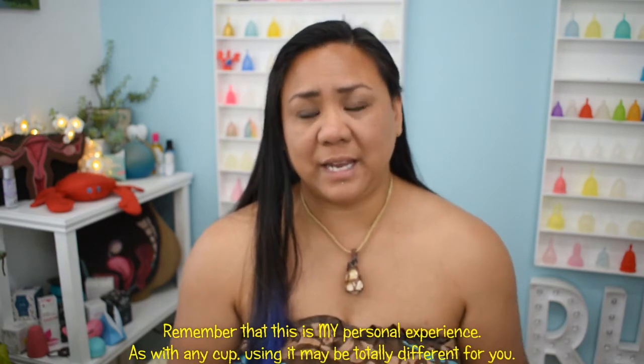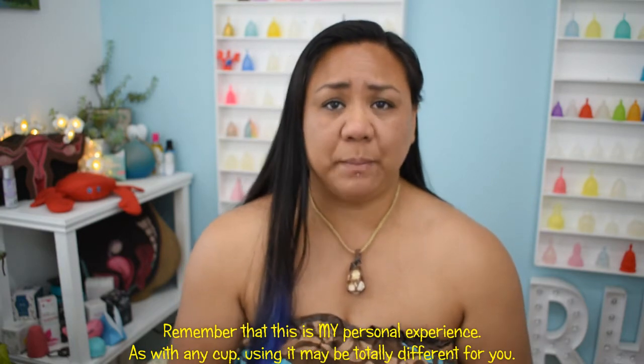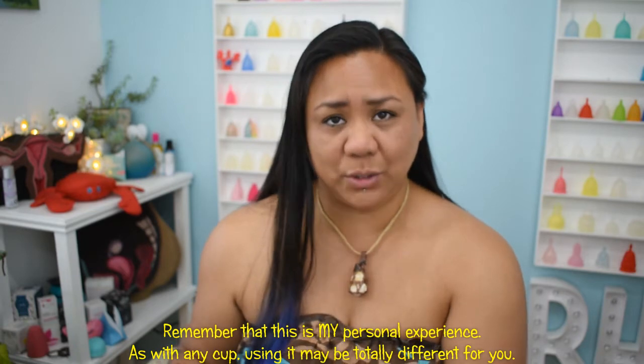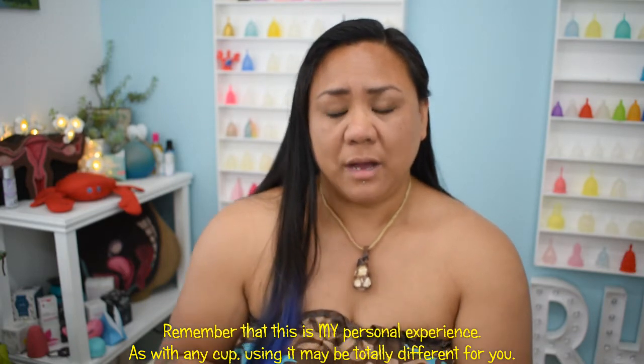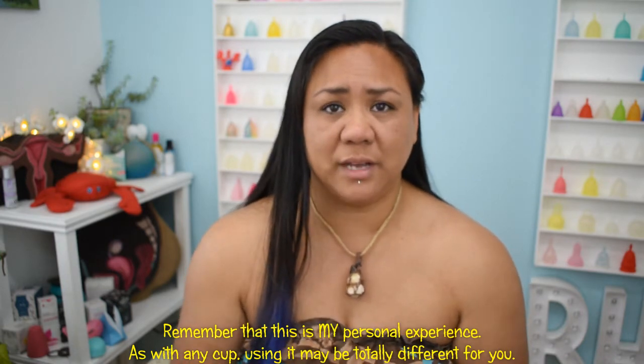It's a great habit if you don't have it already. Wearing it has been comfortable. I don't get any extra pressure and it's never caused me any extra cramping. There are cups that actually do cause me some extra cramping, but I have never had any issues with the Lollicub.